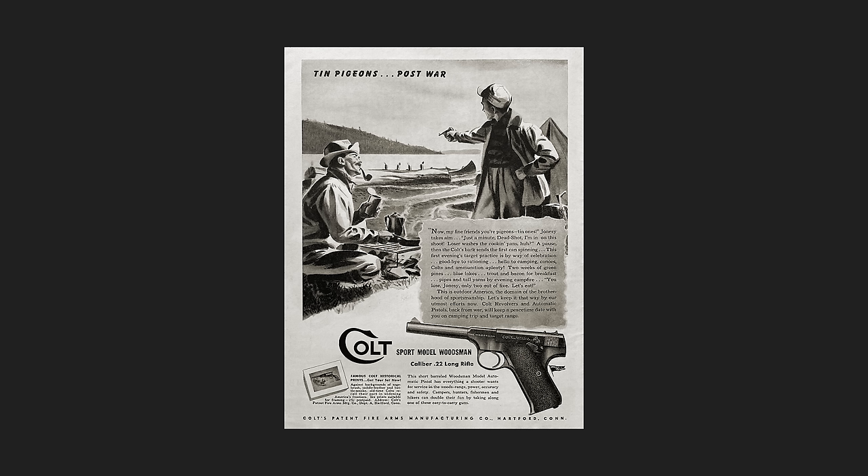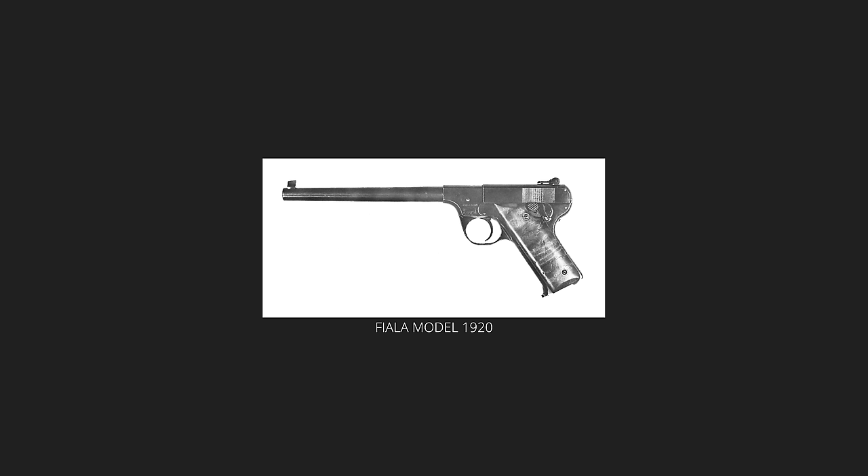Visually, it resembles another classic .22 pistol, the Colt Woodsman, but mechanically the two are very different. The origin of the High Standard .22 actually goes back to the Fiala Arms Model 1920. That was a magazine-fed, single-shot pistol. It had a moving slide very much like a semi-auto, but there was no recoil mechanism.